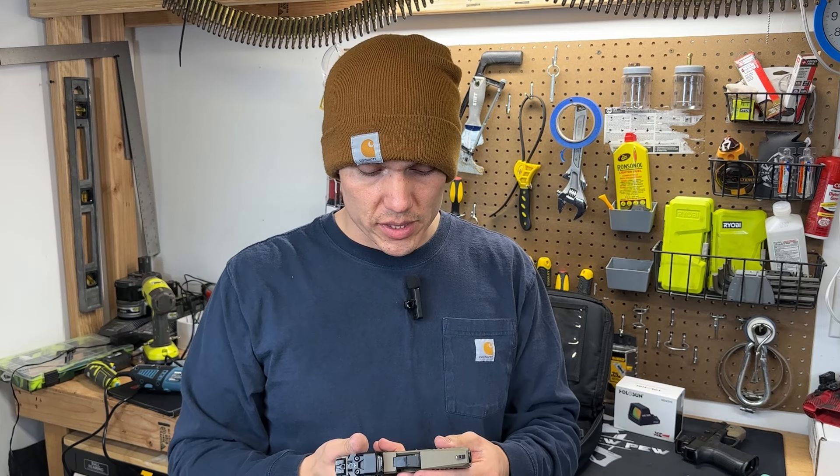By extreme carry cuts, they just have slide serrations on the front and the rear and they are beveled a little bit so you're not cutting your hands while doing press checks or racking your slide from the rear.